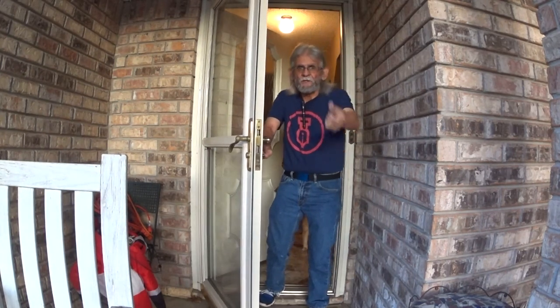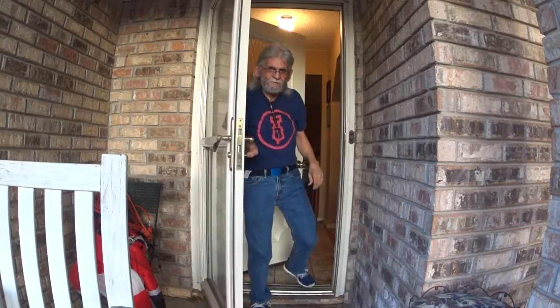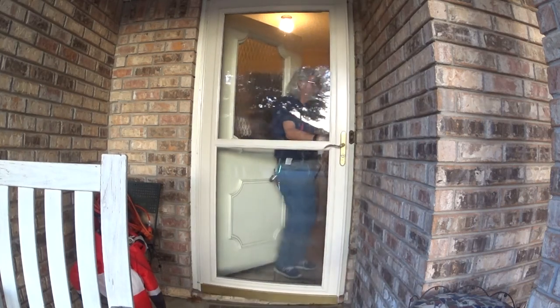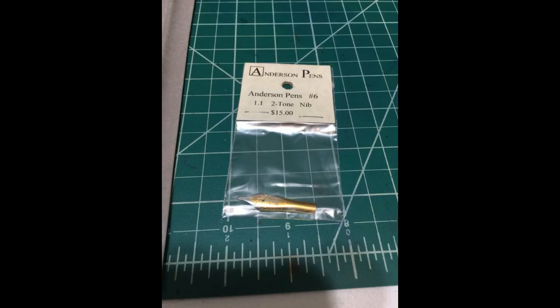Hello everybody, welcome! It's just the time for our next video. Come on in, let's go! Hello everybody, and welcome back to Larry's Fountain Pen.